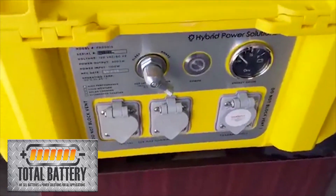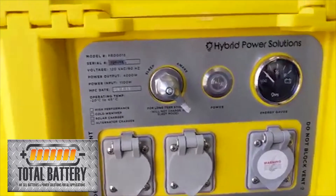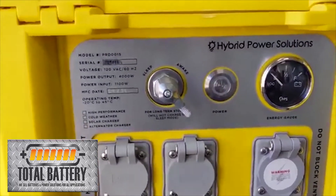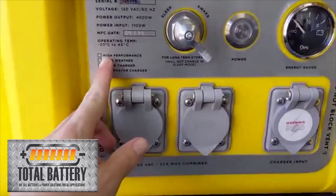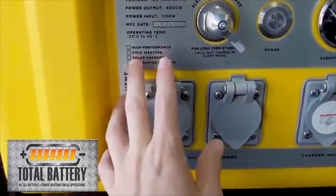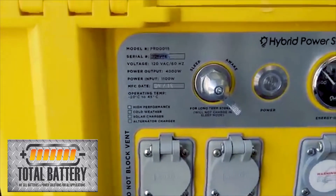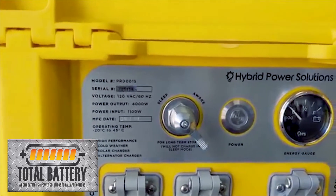Here's a quick close-up of the controls on the Backpack Energy. This one is the extended range, so you'll see a check mark on high performance. You can also get it with cold weather, solar charging, and alternating charger capability. You've got your model number and date of manufacturing right here.